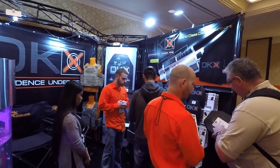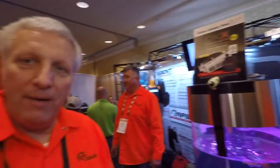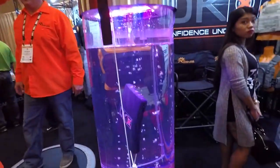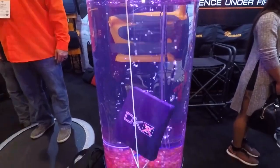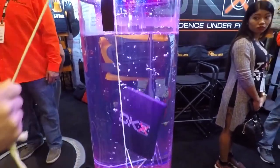We own DKX Armor, which is very busy here at the show. We make level 3 ballistic plates that weigh 2.9 pounds and they're positively buoyant. That's why we have this here in the fish tank — we show people that that's one of our plates in there, and if I release it, it'll pop right out.